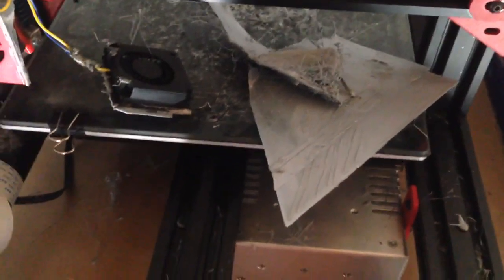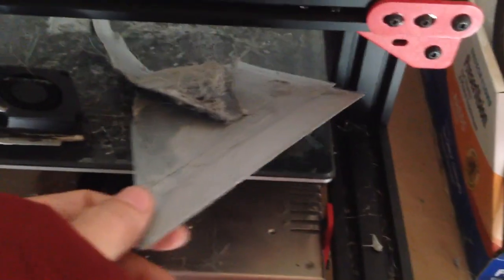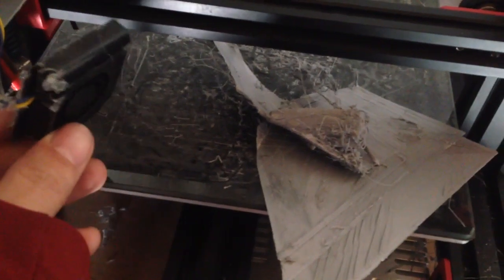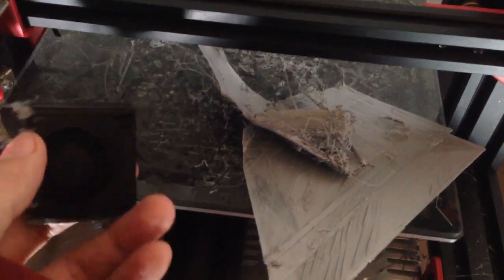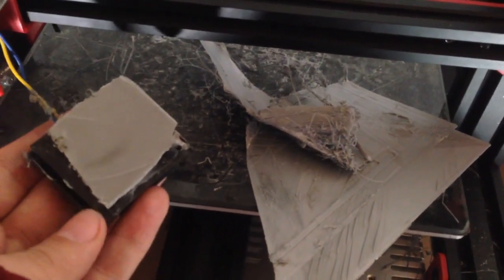Alright guys, so this morning when I came down instead of finding a nice wing like I was able to print yesterday, I found this mess here. The reason why that happened was that while I was printing, the secondary fan that I have — that I built — snapped off and then it started destroying the rest of the print.